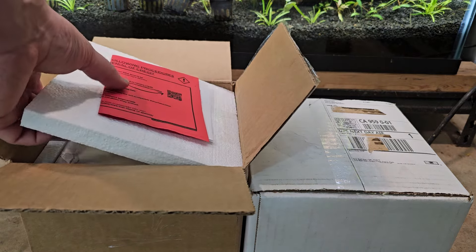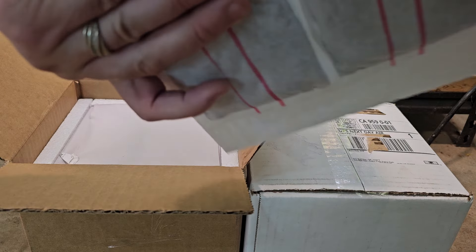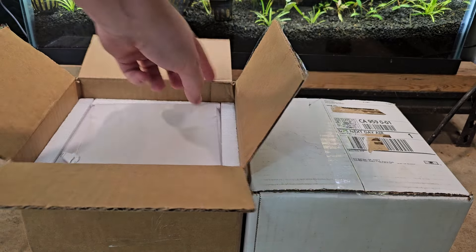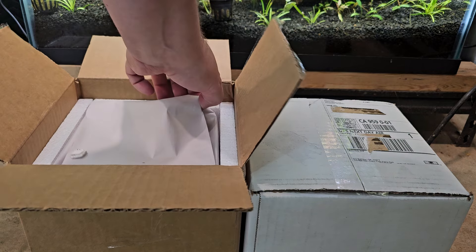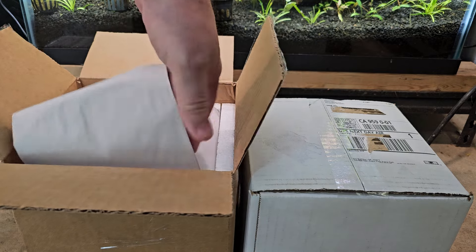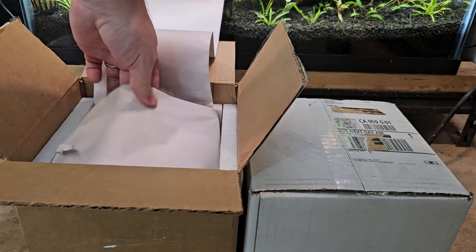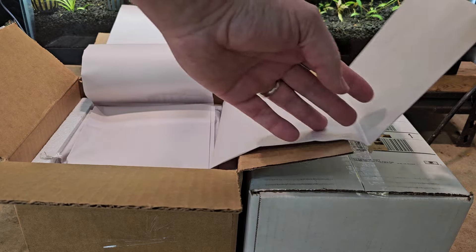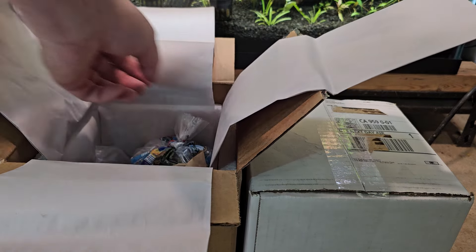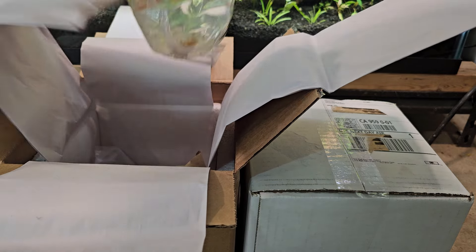So this is the Wet Spot box. The heat pack is still warm. There's lots of paper in here. We've got two bags.